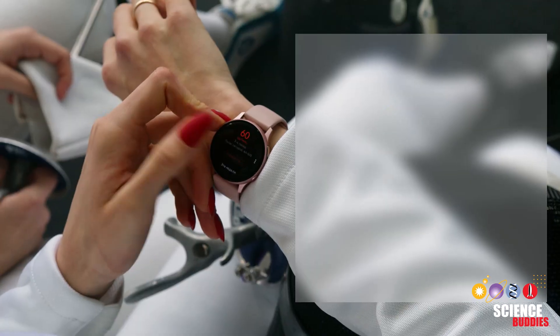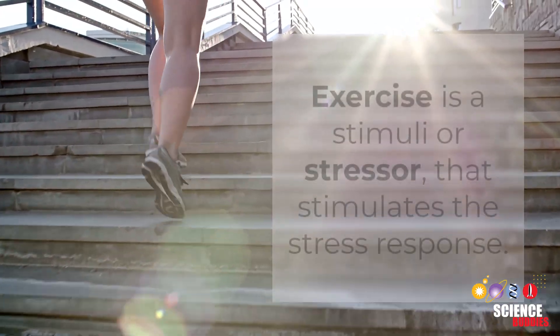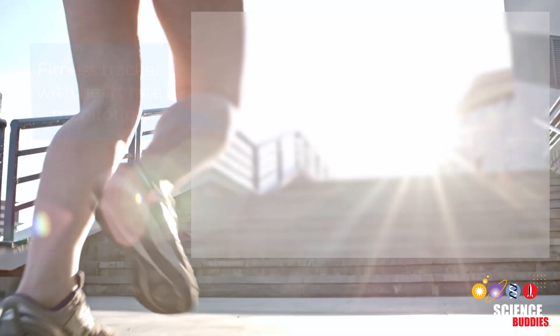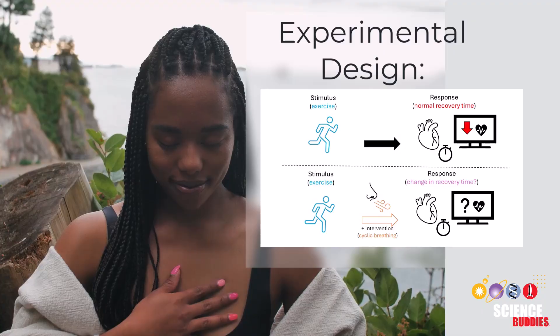To test whether you can override your body's response, you'll first have to record your resting heart rate. Then you'll have to stress the body to see how your body responds to a stimuli or stressor. After the exercise, you'll record your heart rate.